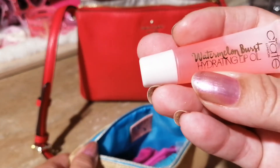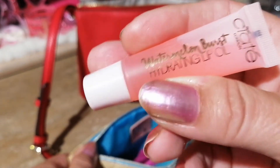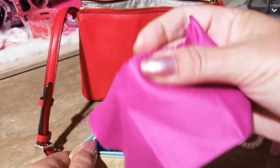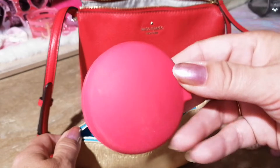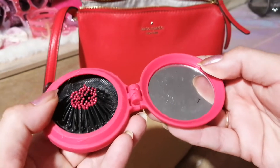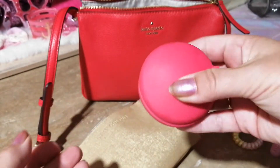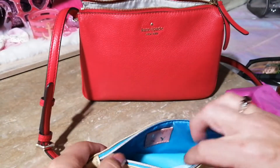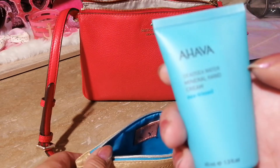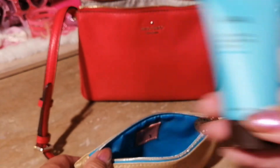I have this Watermelon Burst Hydrating Oil — really nice stuff, this came in my Ipsy bag a few months back. I have a cloth for my glasses. I have a brush that has a built-in mirror — the brush pops up, you use it, pops down, close the mirror and it's done. I also have a Dead Sea Water Mineral hand cream, which came in my Ipsy bag as well — very nice.